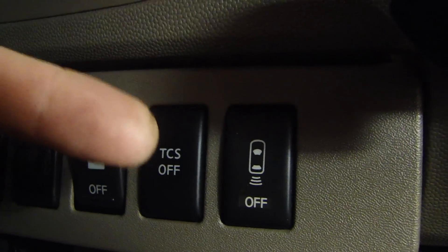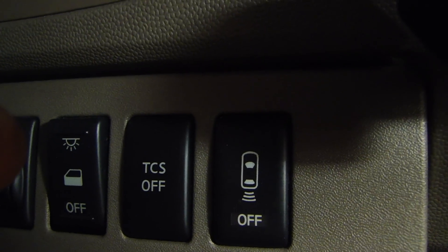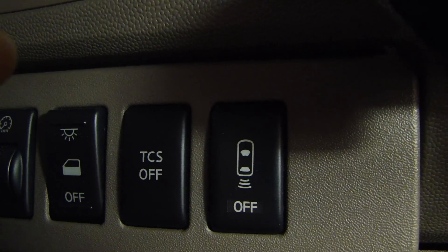Once it turns off, press it again and it will go into a mode where it tells you how many fault codes it has. Right now if you look at it, it will flash once and pause. So that tells me there's one fault code.